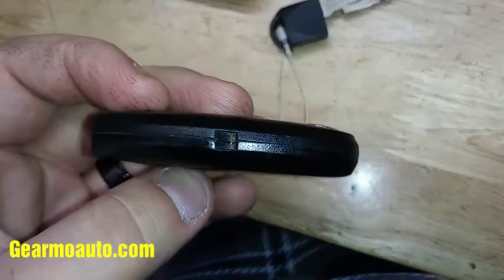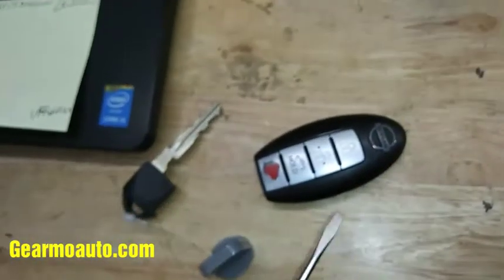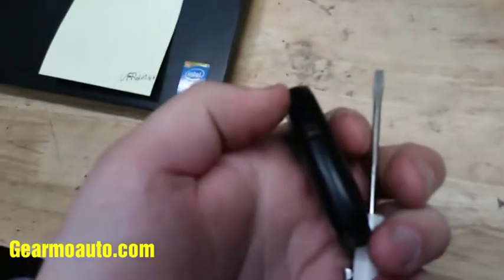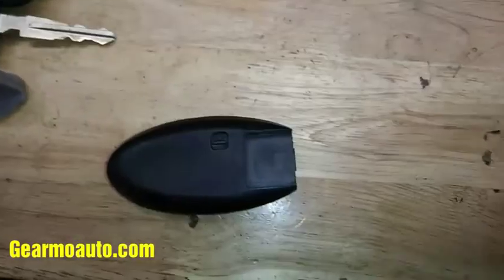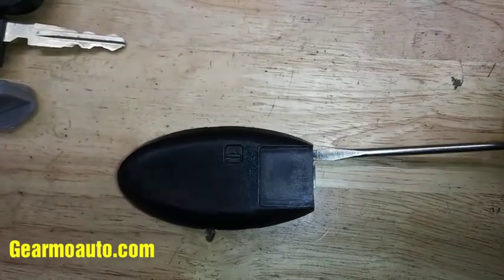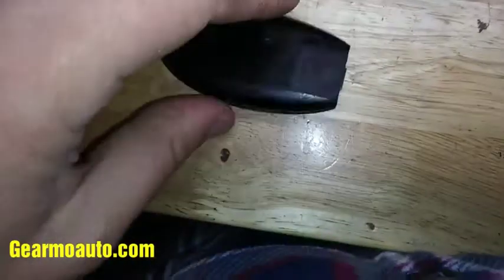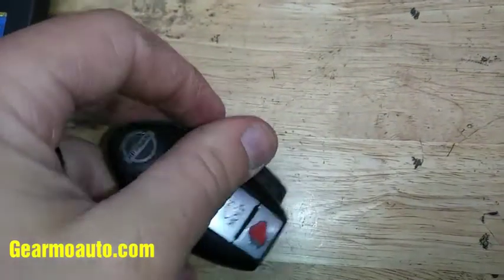Once you have that out, you can see there's a spot right here where you could pry to separate this. If you have a little flat screwdriver — this works, a little flathead or something similar like a butter knife — you just want to go and separate this into two pieces. Just gently go around and pry on the edges, or on the back — right here is a good spot. Once you get it started, you can just kind of work it until you get it in two pieces.